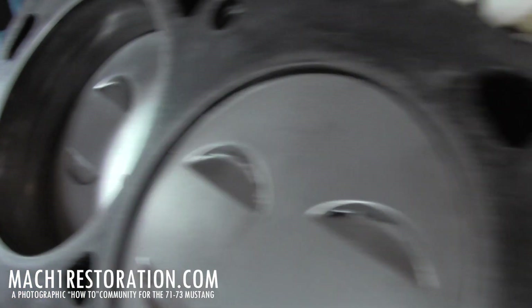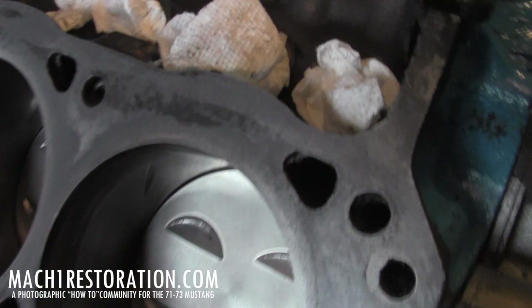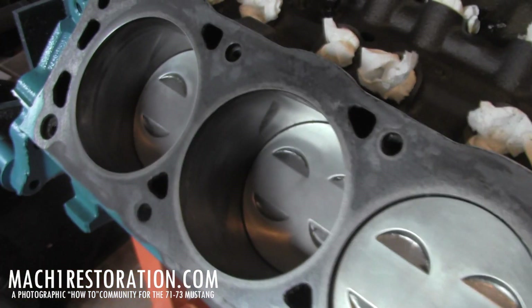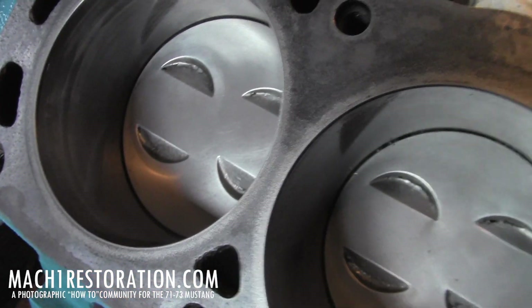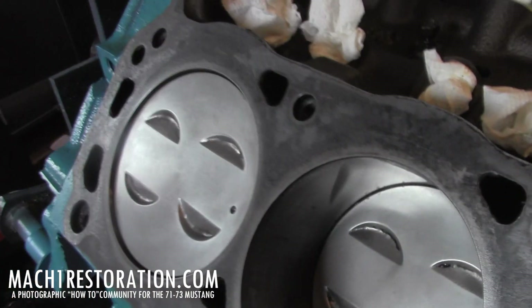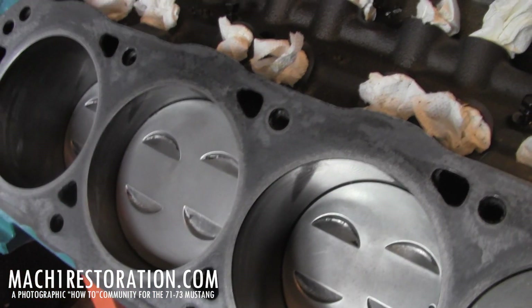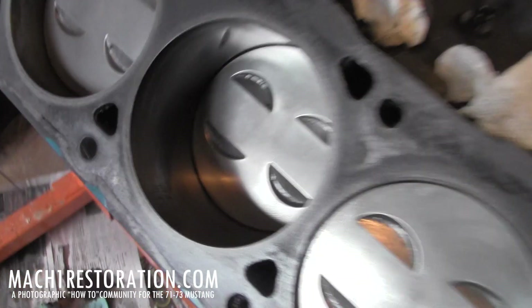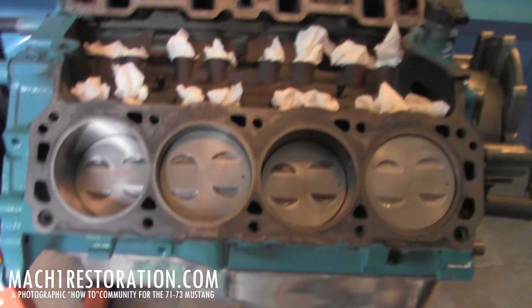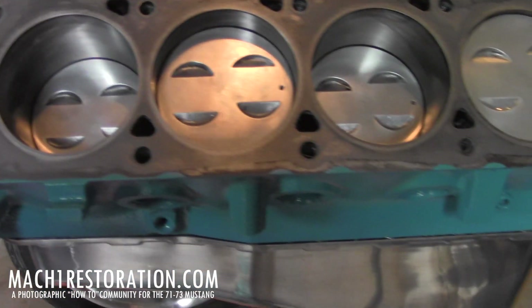Looks good — everything looks real good. There are like no scratches on this block at all, no scratches on the cylinders or nothing. So guys, that's what a little time and patience will get you. No need to use any harsh cleaners or chemicals. All you need is some good old-fashioned Brillo pads, SOS pads, whatever you want to use.